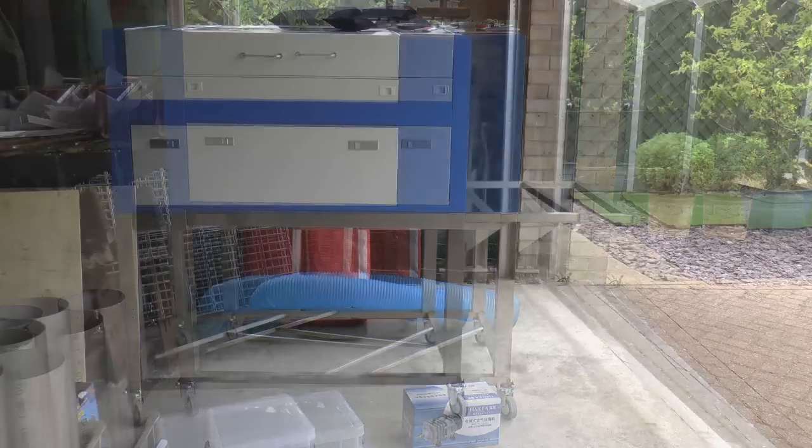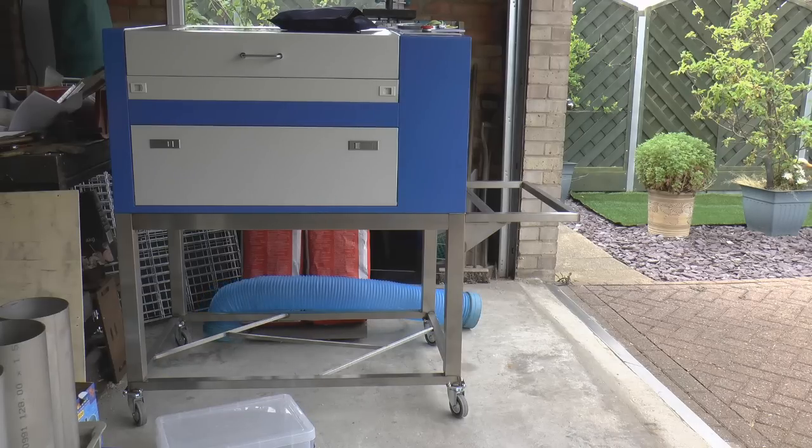Let's just show you what we get. I knew the dimensions of this laser before it arrived and I was able to make myself a small mobile frame for it to sit on. Now that blue tube at the back there is for conducting the fumes away.